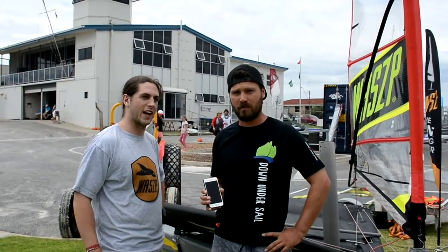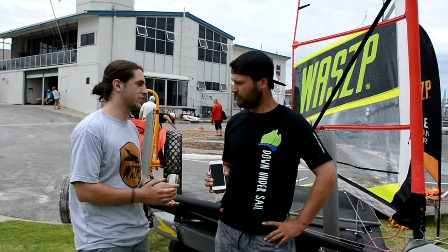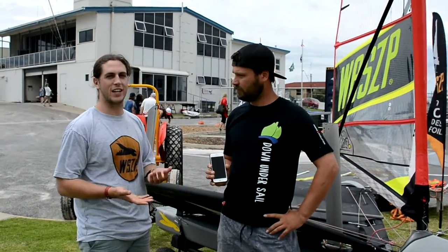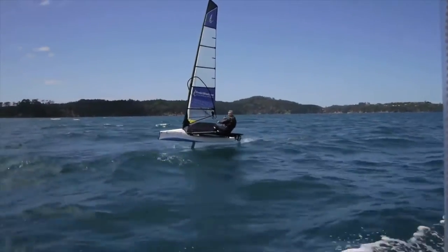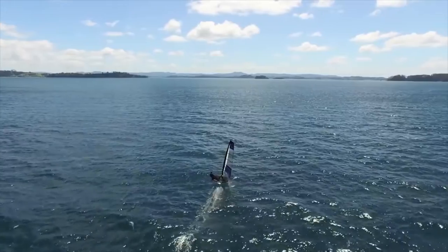I'm from KSL or Wasp. We've got a new one design foiler. Obviously you've seen Moths and A-classes and the America's Cup guys going around now. This is the most entry-level boat you can get — cheap, easy to sail and so much fun.